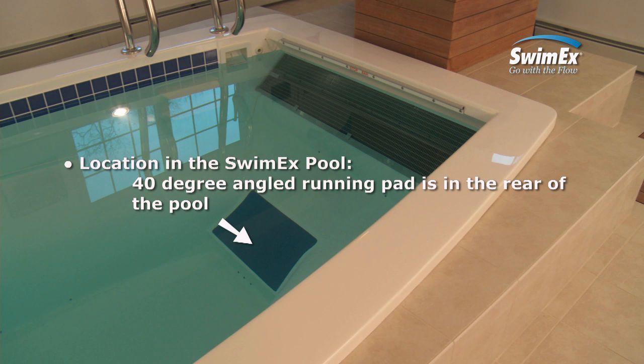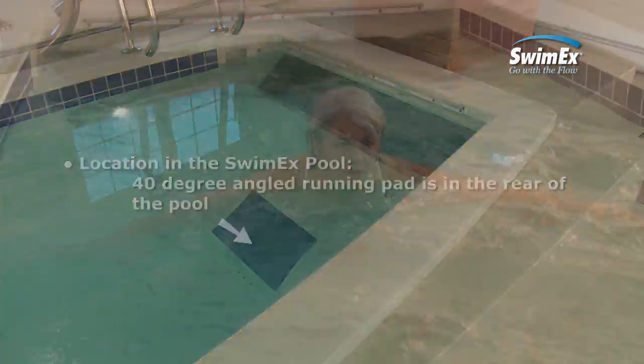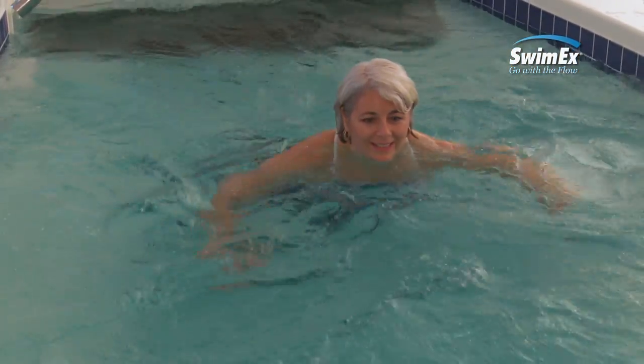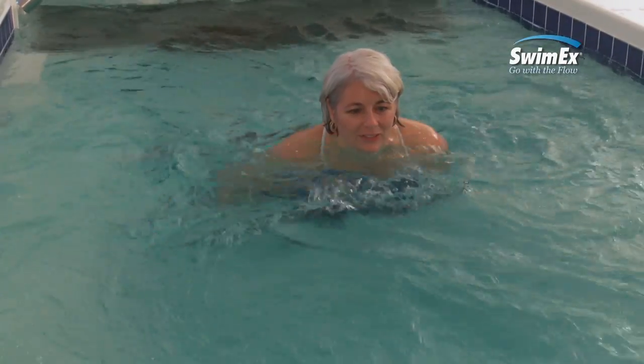The pad is located in the rear of the pool at a 40 degree angle. To begin this exercise, adjust your water speed. The current should be strong enough to help you lean forward with ease.